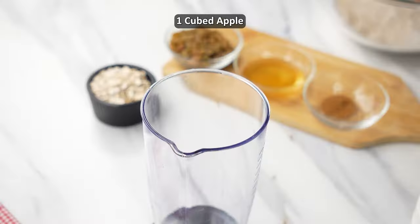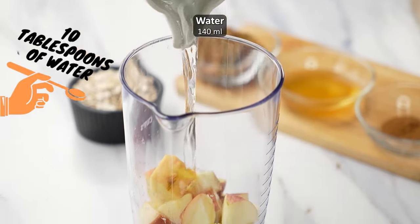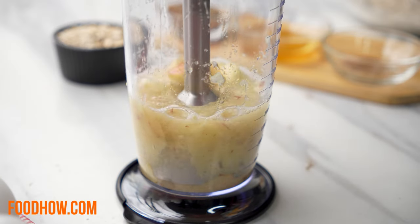Next, take one medium sized sweet apple that is cut into cubes and add 140 milliliters, or about 10 tablespoons, of water and blend until it becomes a smooth puree.